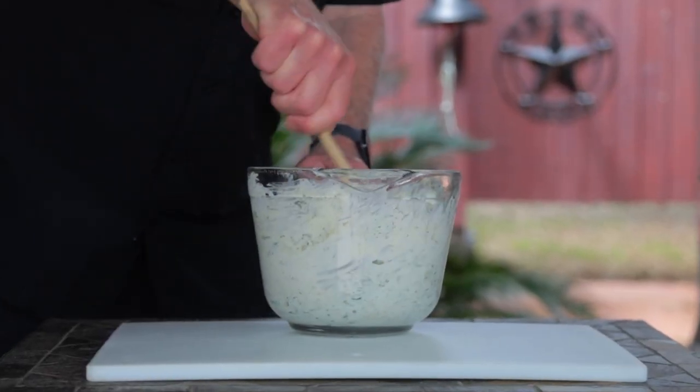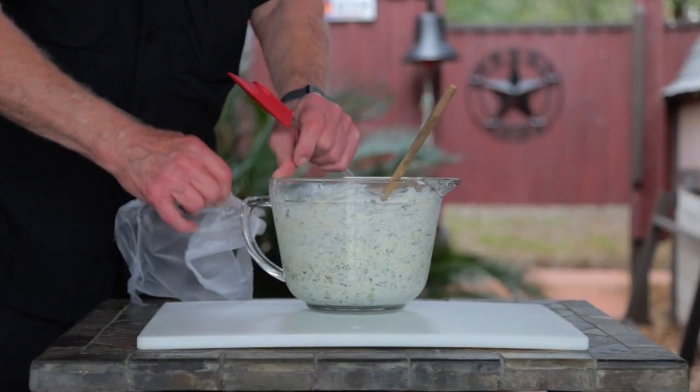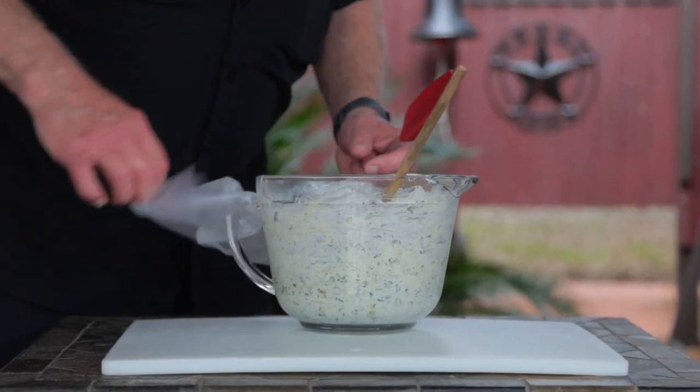Now you know the drill — stir until well mixed. Cover and chill for 2 hours so those flavors have a chance to get acquainted.